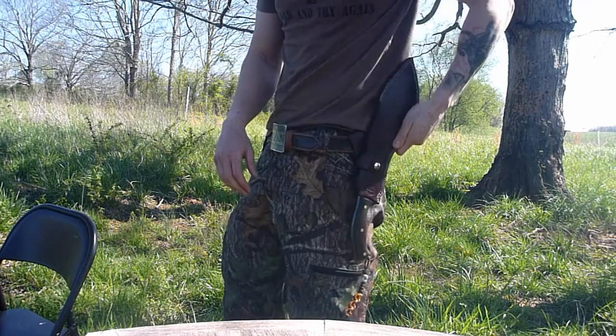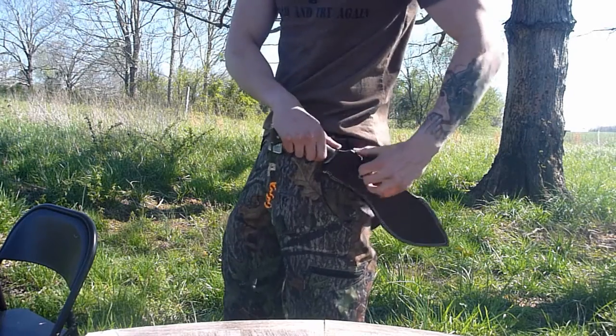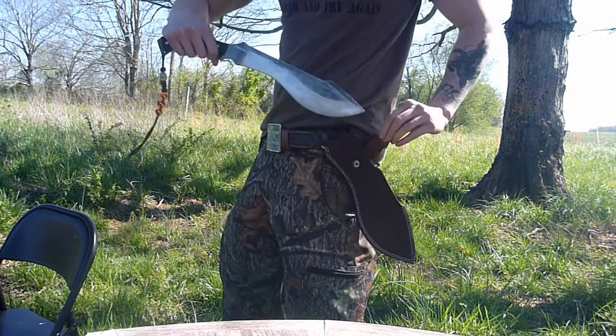Also, retention on this sheath is very good. It ain't going to come out. And one snap, you've got your knife.